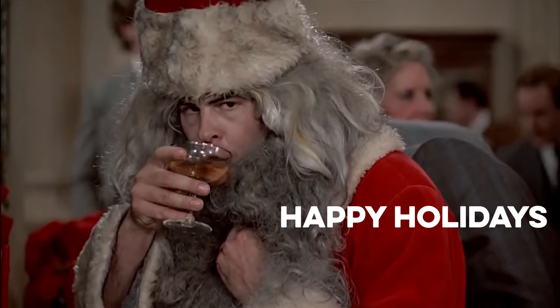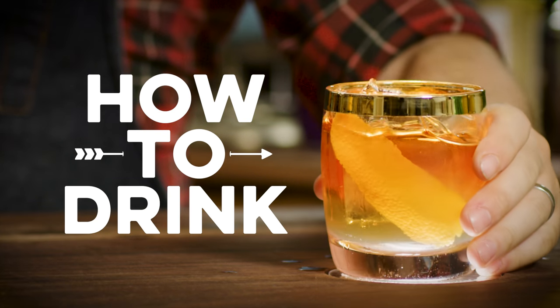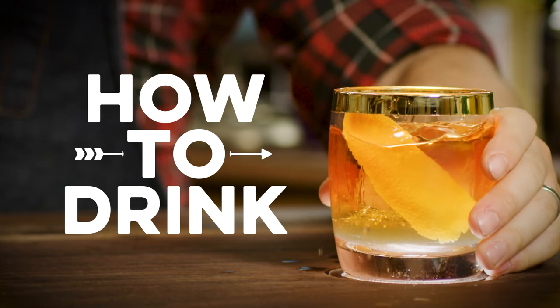Poinsettia is a staple of Christmas parties I've never been to, because I only just heard about this drink. Let's get going.